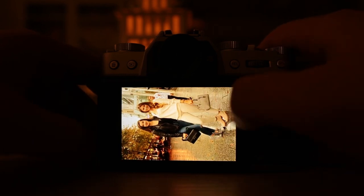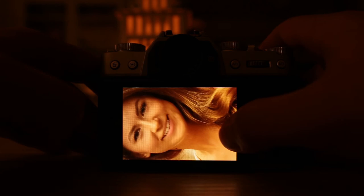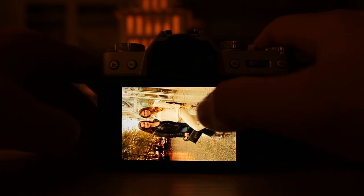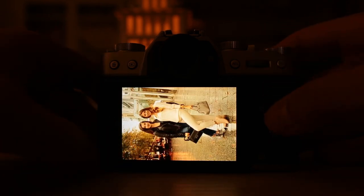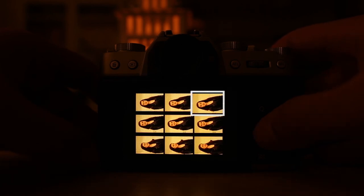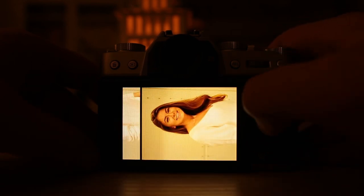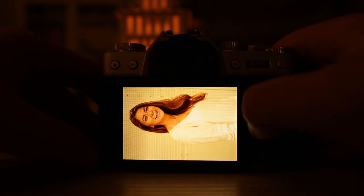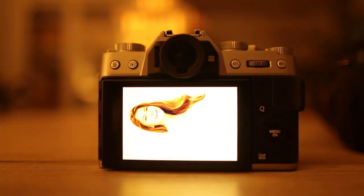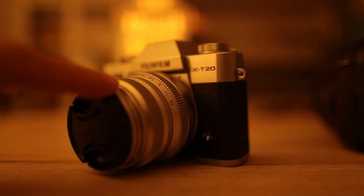I'm going to upload more videos where you see how I took the pictures — where I stand, what I do to get a nice facial expression. I thought it would be a nice way to show you how images look straight in camera without any editing. So here's the Fuji X-T20 with the 35mm f/2.0, which is a really nice combination. It has a touchscreen and many autofocus points that actually work. It's a small camera.